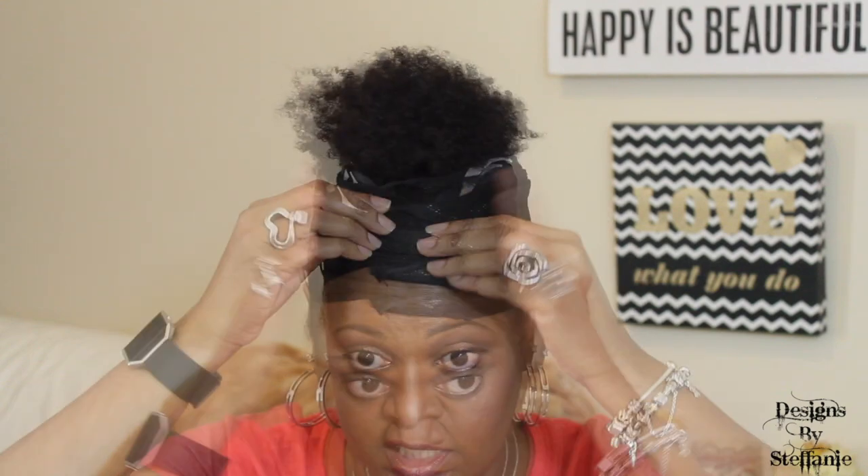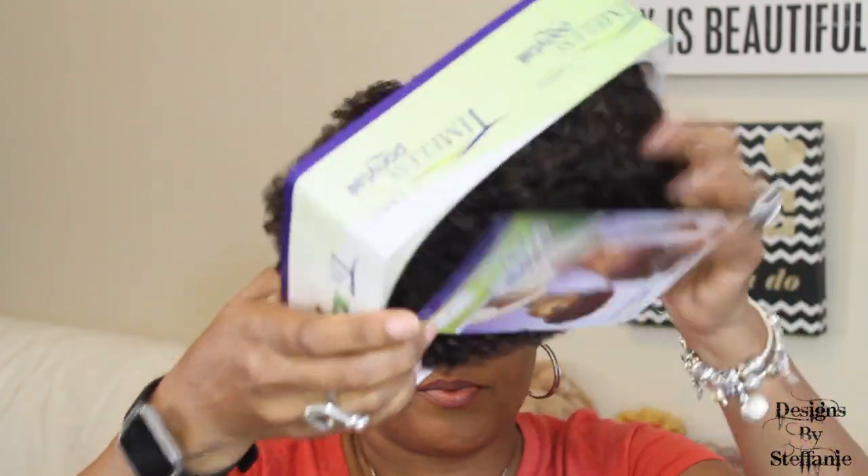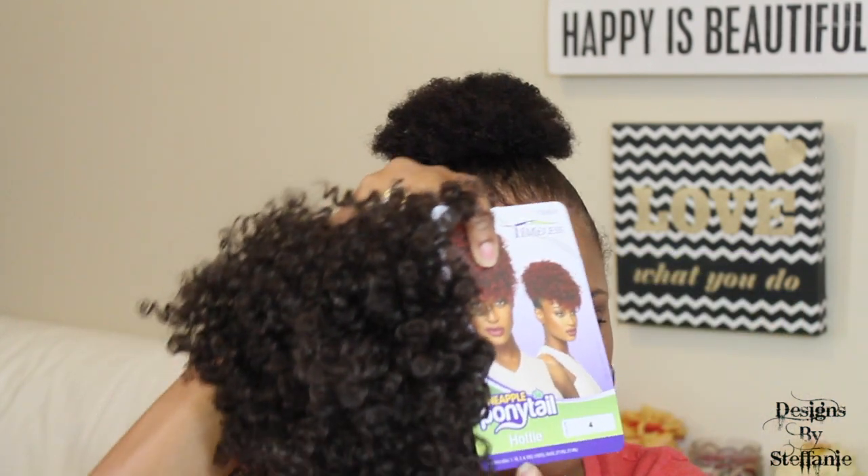I've already gelled my hair down — I used a little bit of Gorilla Gel to slick it up, then put a little bit of edge control on using the olive oil one. Let's take this out of the pack. It's packed pretty normally — it's in a net. It has how-to-wear instructions on the stock card and also lists additional colors it comes in.